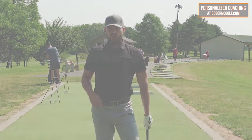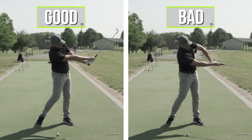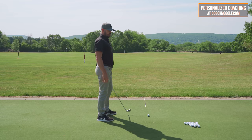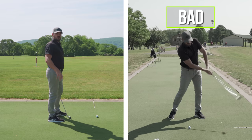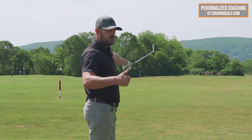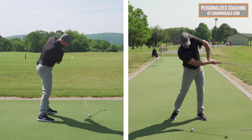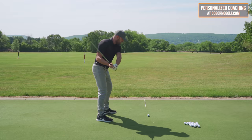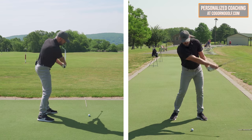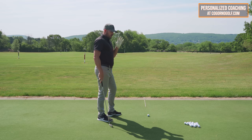A lot of golfers — this gentleman in particular — I had to convince him of this. He said, Eric, wait a minute. I thought arm rotation is bad. I thought I'm going to have too much timing. I said, show me where your balls are going out there. What does our dispersion look like? We pulled up the TrackMan screen and where did all the balls go? Short, right, with poor contact. I said, so let's get this straight — you're doing this and you're missing short, right, bad contact. I'm saying do this and you're worried that it's going to be too much timing or over-close the face. See the problem there?